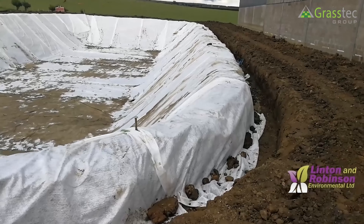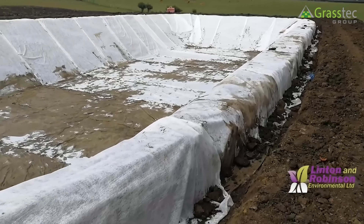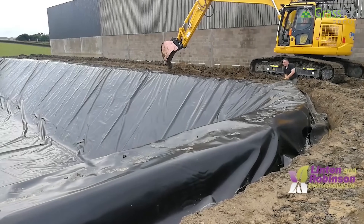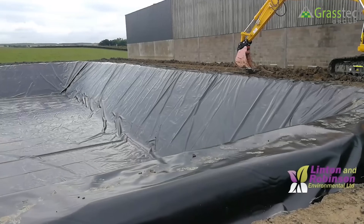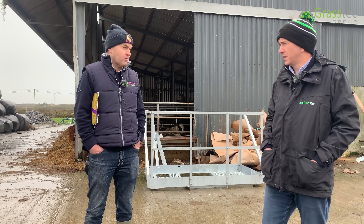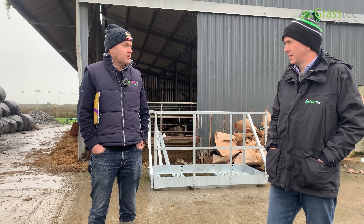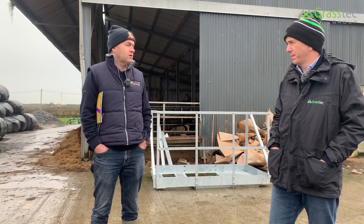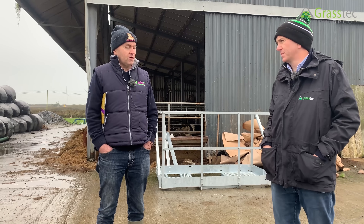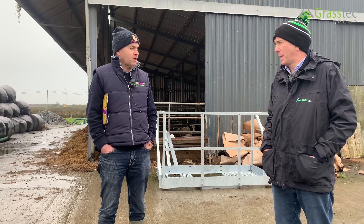With lagoons, the farmer has to do all the earthworks. There is more earthwork in lagoons and very little in slurry bags. Demand is very busy at the moment, and there's a lot of interest particularly in slurry bags because on a price-per-gallon basis they are the most economical storage option and require very little site preparation. We'll see a lot of people going for it.